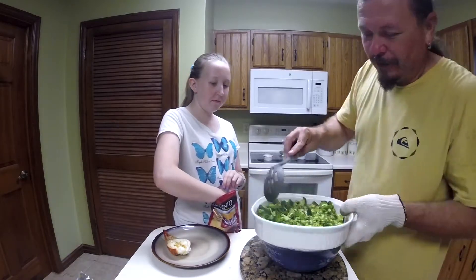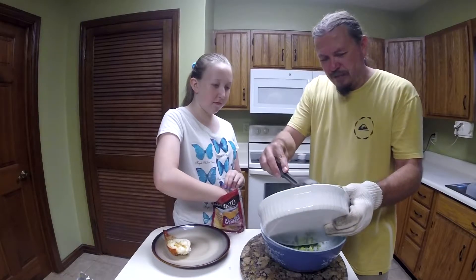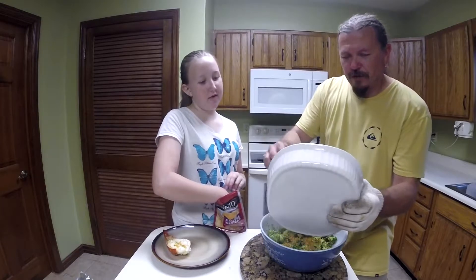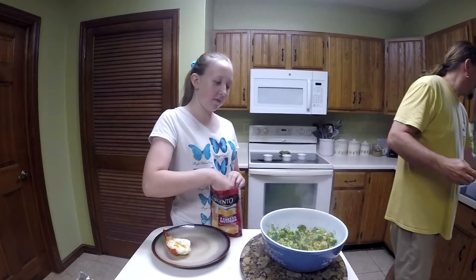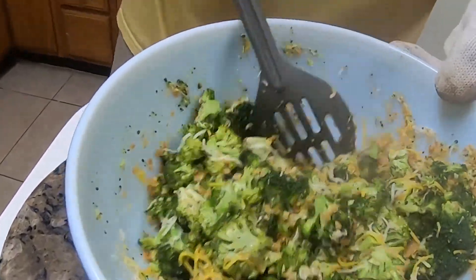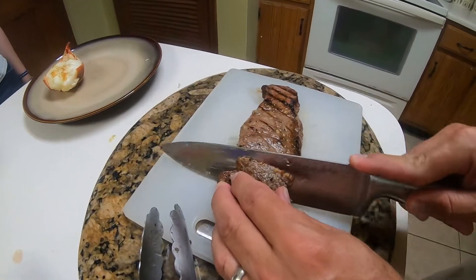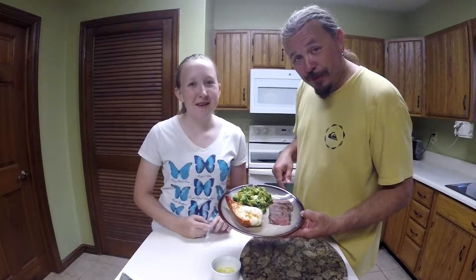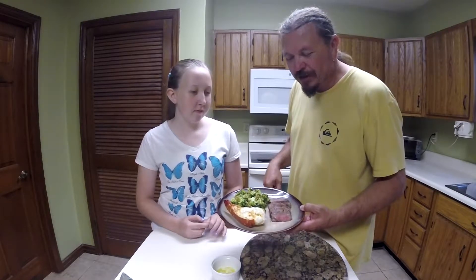So we got the broccoli there — it looks awesome. We're going to go ahead and just dump it into the bowl that we used to mix it. Now Mara, cheese it up. And I tell you, I think this is the way that you eat broccoli. This is our surf and turf: grilled lobster, our steak, and our roasted cheesy broccoli.